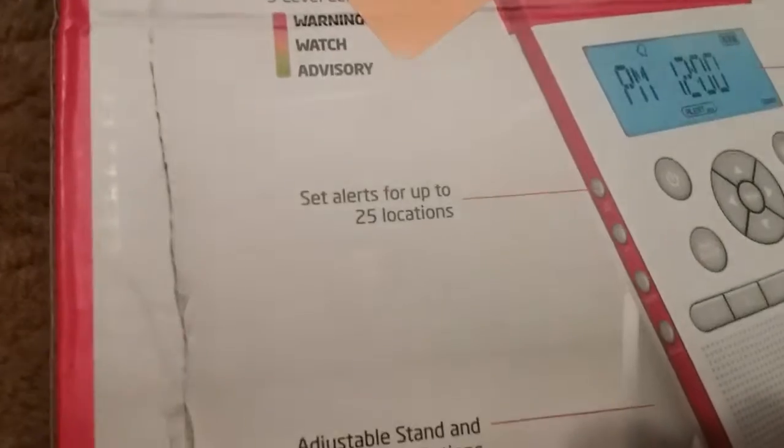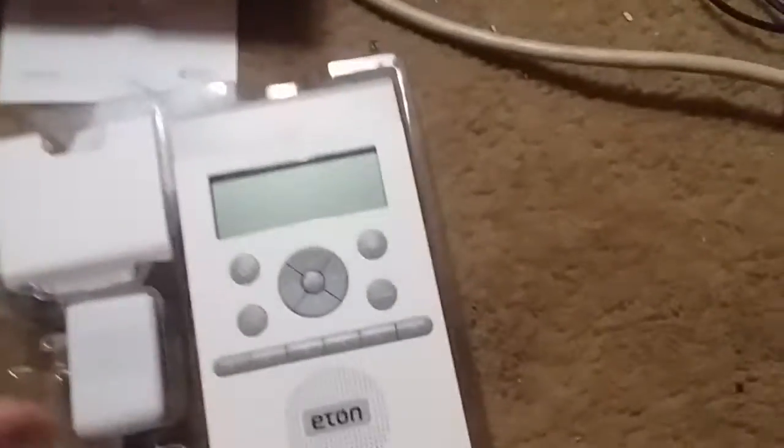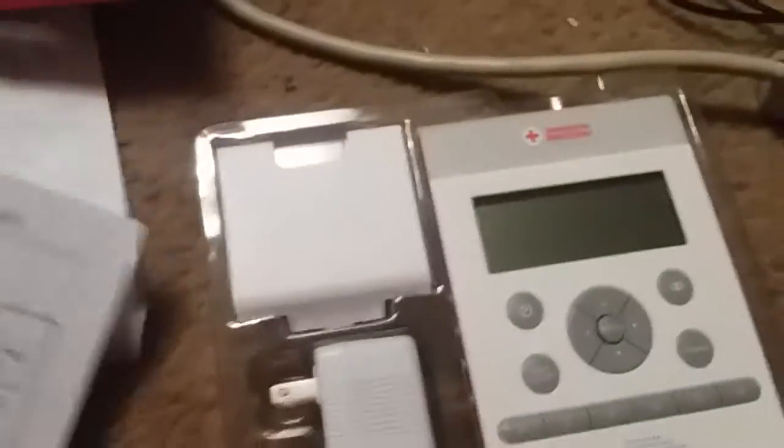Okay, so we have: sets alert, adjustable stand, loud alert levels, FM/AM, and a large LED display. Getting into the box — this thing is smaller than what I expected. You get this, this, this, this, and the other thing.